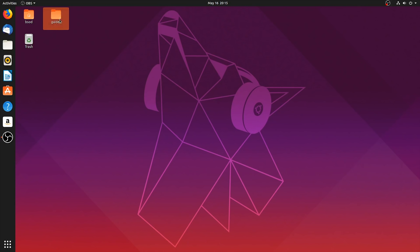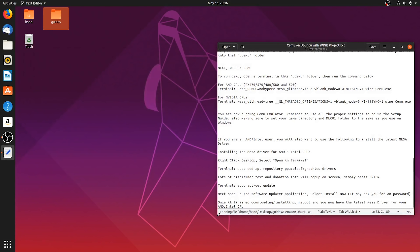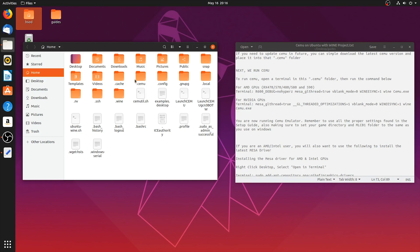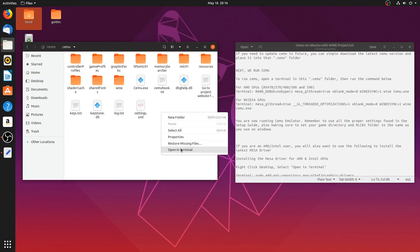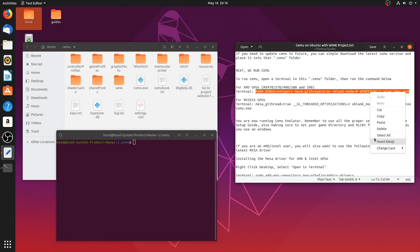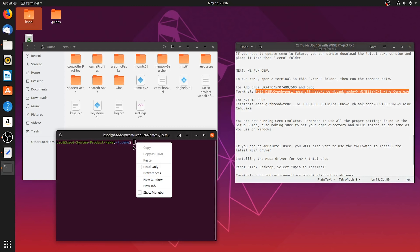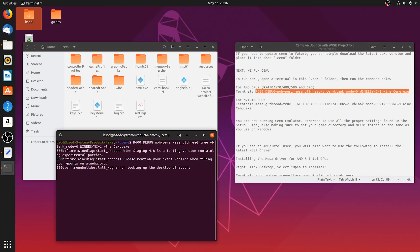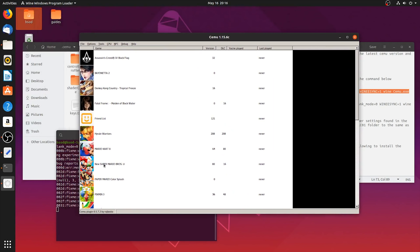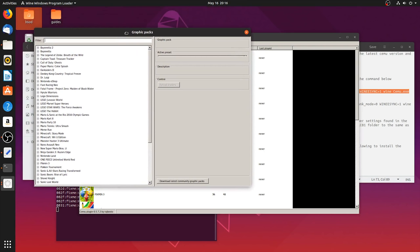Once you have the correct driver installed, come back to your Guides folder and back to your Cemu on Ubuntu guide. Come back to your .cemu folder, right-click and select Open in Terminal. Once your terminal is open, scroll down to the For AMD GPU terminal command. Highlight all of the text, right-click, select Copy, and then paste this into Terminal. As with the Nvidia command we used to launch Cemu Emulator, this is going to launch Cemu with the best possible compatibility settings for your AMD GPU.